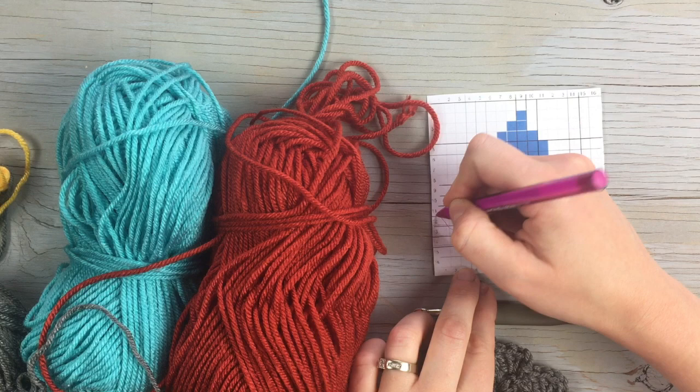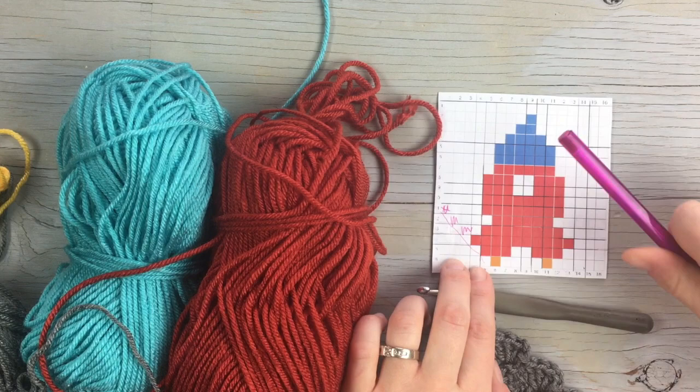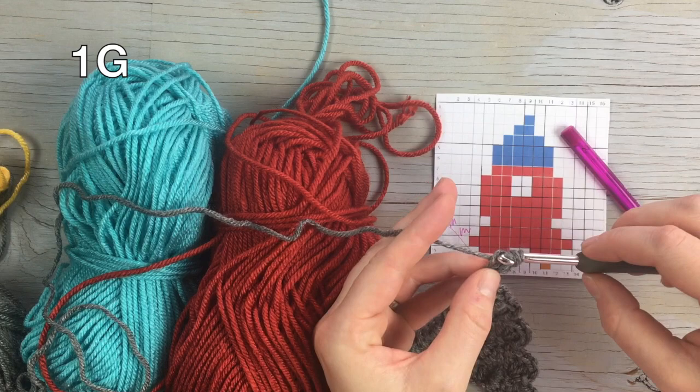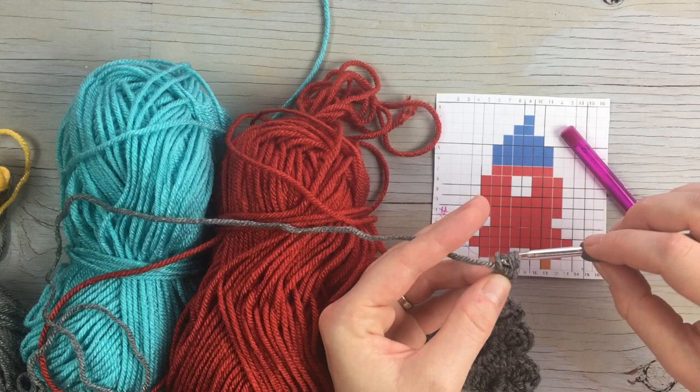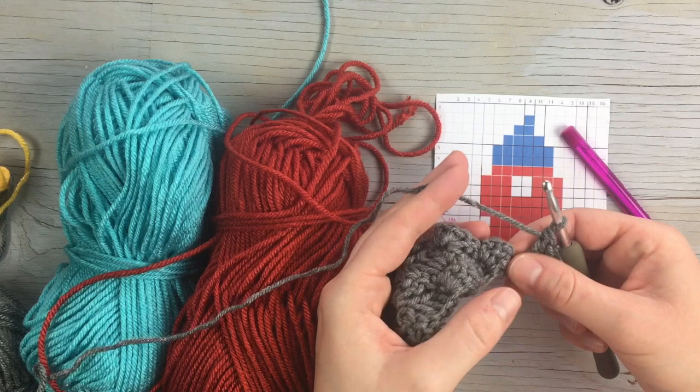Here we have our first five rows and our last one went up, so now we're gonna be starting down for one, two, three, four, five, six. We're gonna work one, two, three blocks with gray, do the increase here with gray, and then work two more with gray.